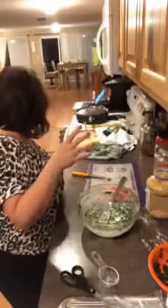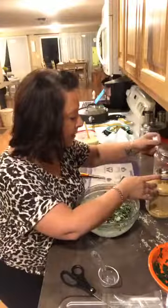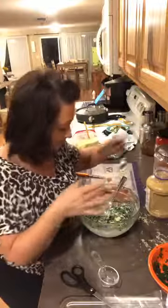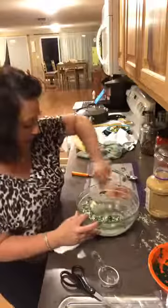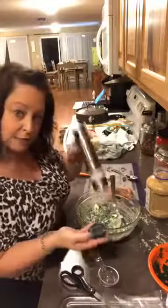Soft cream cheese really does help. We're gonna use a little bit of garlic — you know me, I love garlic, so we're going to put some extra in there and just mix that up. Some salt and pepper — pink Himalayan salt, electrolytes, minerals, all the good stuff.